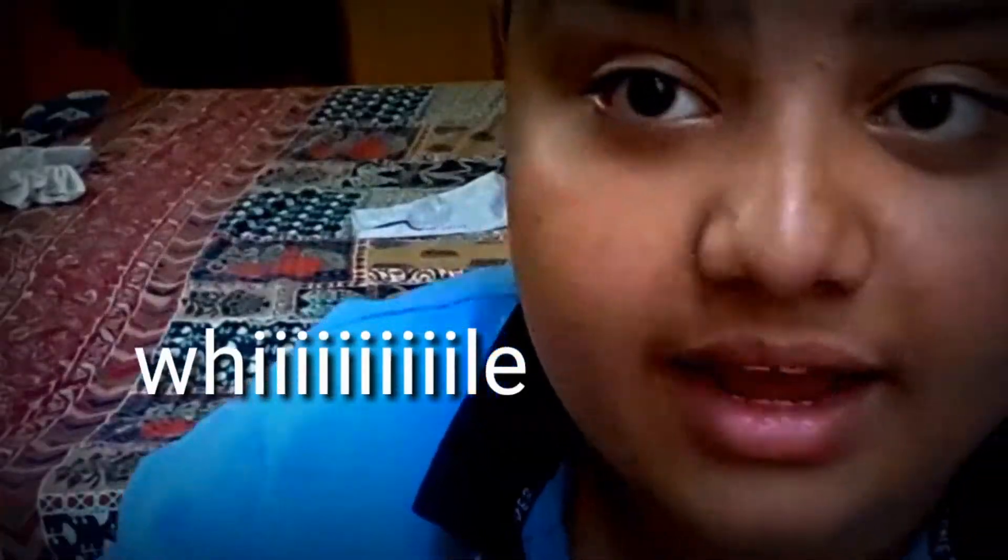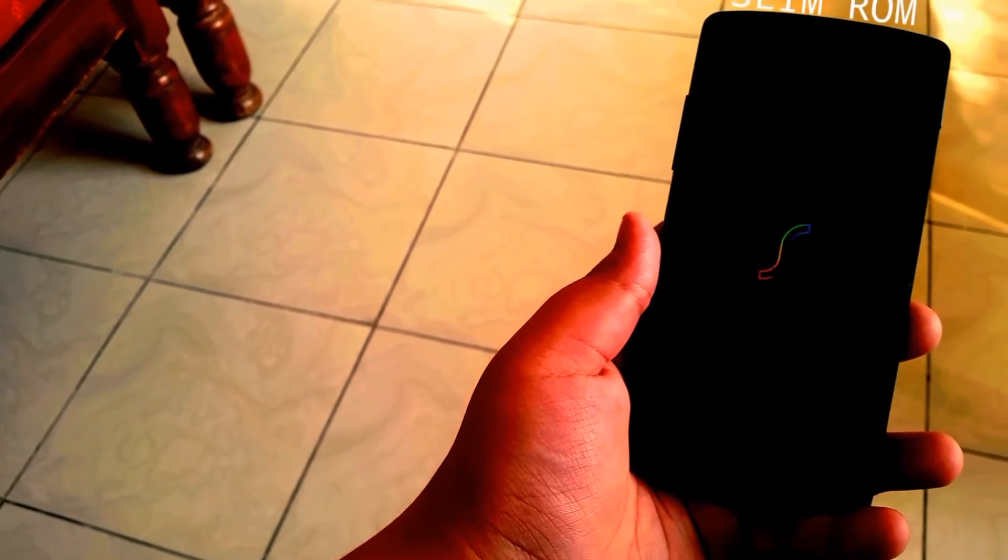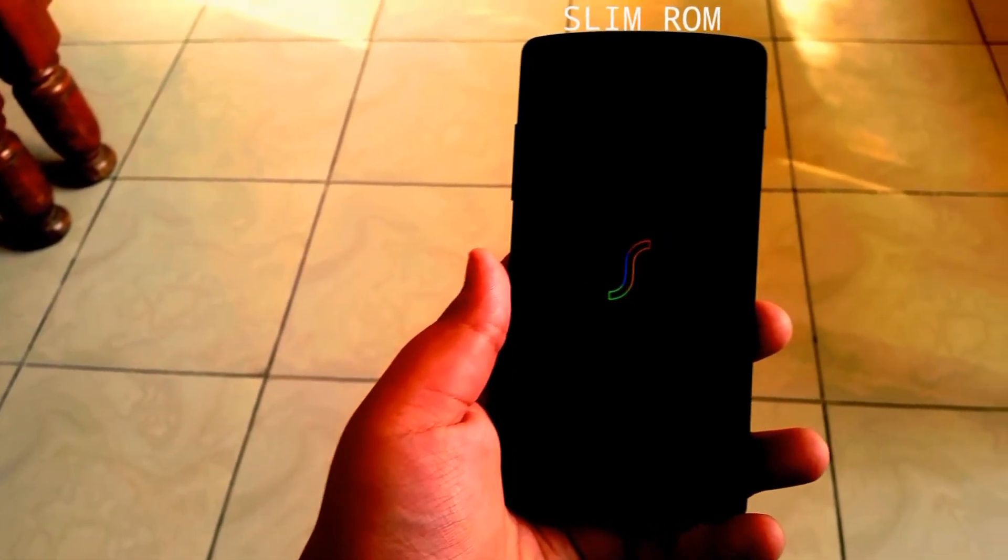I swear, this is the last one for a while — I am not going to touch that Nexus any time soon. Anyways, continuing, this is Hassan here from Hashtag, and today I'm bringing you a review of the Slim ROM Nougat for the Nexus 5. Let's dive right into it.